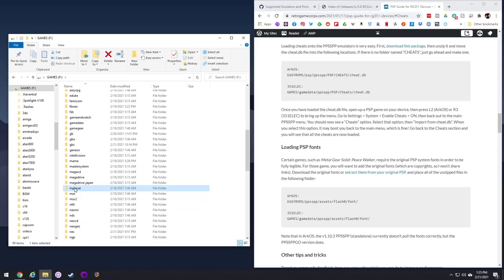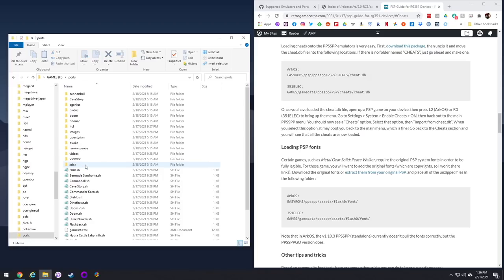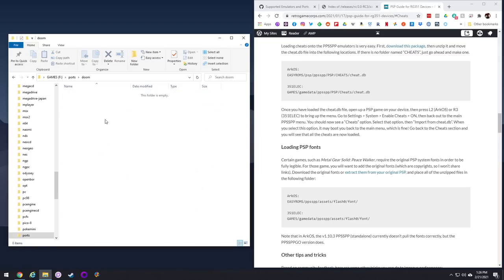There's also an mplayer folder — that's where you put your movie files like MP4s or AVIs, they'll all work fine. And finally there's a ports folder. Within here are a bunch of pre-configured ports available to you, but you have to add the retail game files. For example, if you want to play Doom, you need to add your Doom 1 WAD file into this port's Doom folder — that's how you add all of these games.